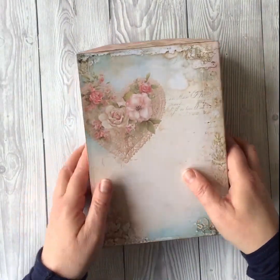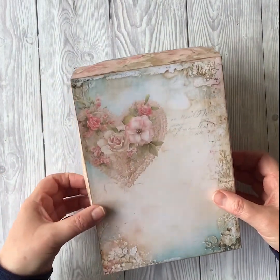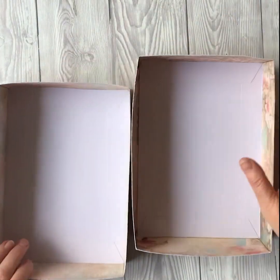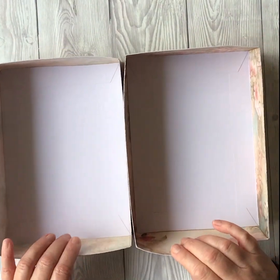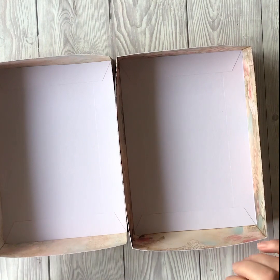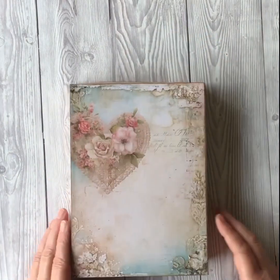If you wanted to, you could line your boxes — you could print out the images from the top and the bottom, trim them a little bit, and stick them inside, which will give you a nice finish to the inside of your box. Or you can of course use any other papers that you have to line it.